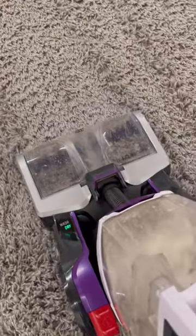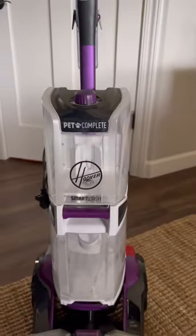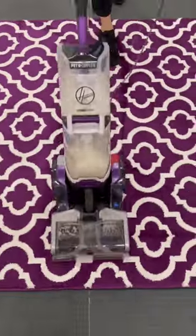Cleaning tools I recommend as a janitor, part one. I get asked quite often what's a good at-home carpet cleaning machine, and the Hoover Smart Wash Pet is always my answer.